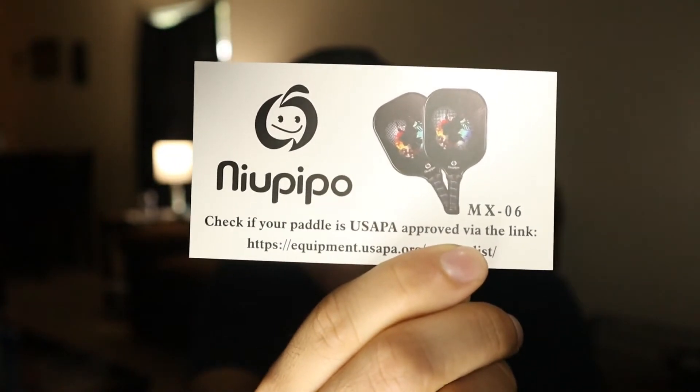Let's put these back in the box. We can actually check if they're USAPA approved. We'll do that later. Here's the paddle itself.